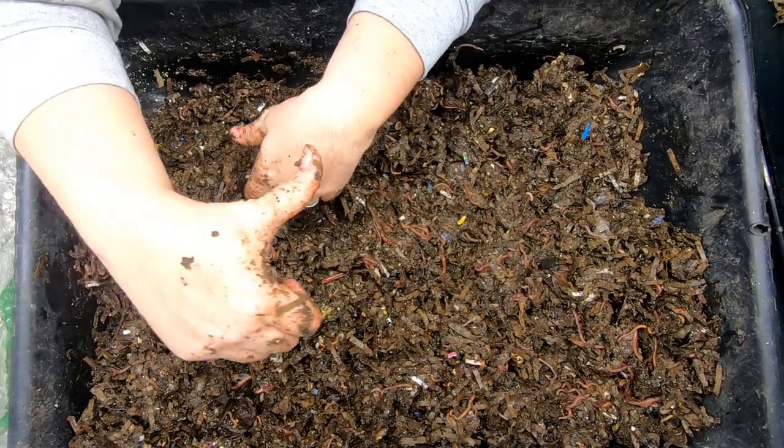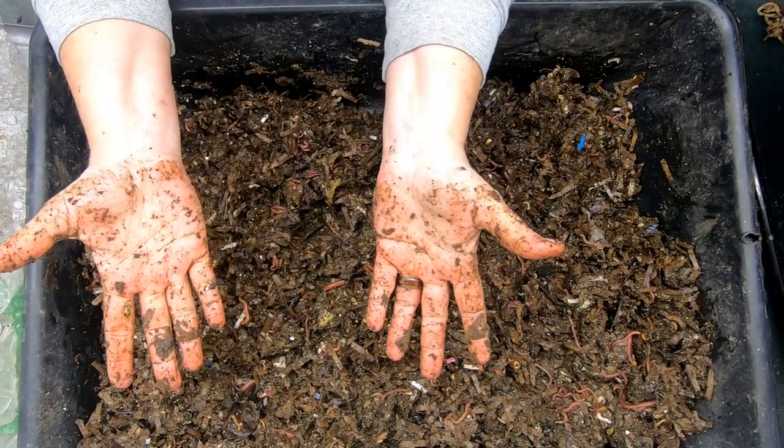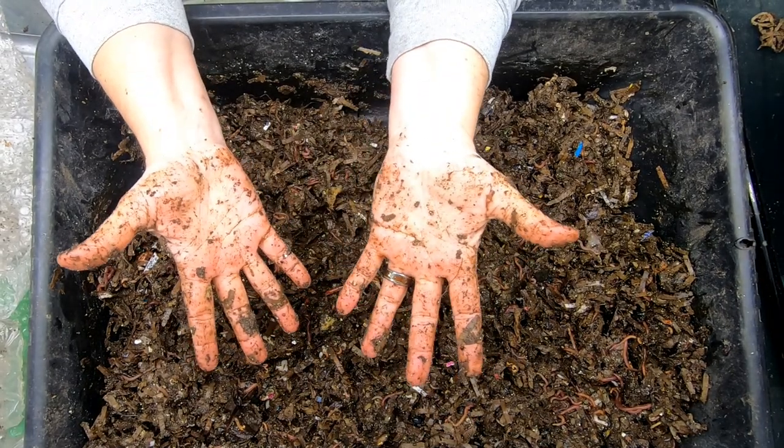If you like the video, give it a muddy thumbs up. If you're not a member of my worm family, click that subscribe button. If you want to know what I'm doing when I'm doing it, ring that bell icon. Alright guys, thanks for hanging out with me and my worms. Everybody have a good day.